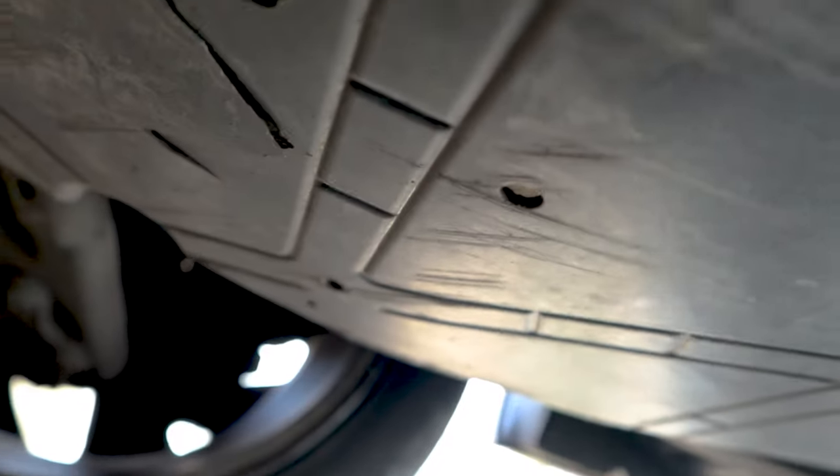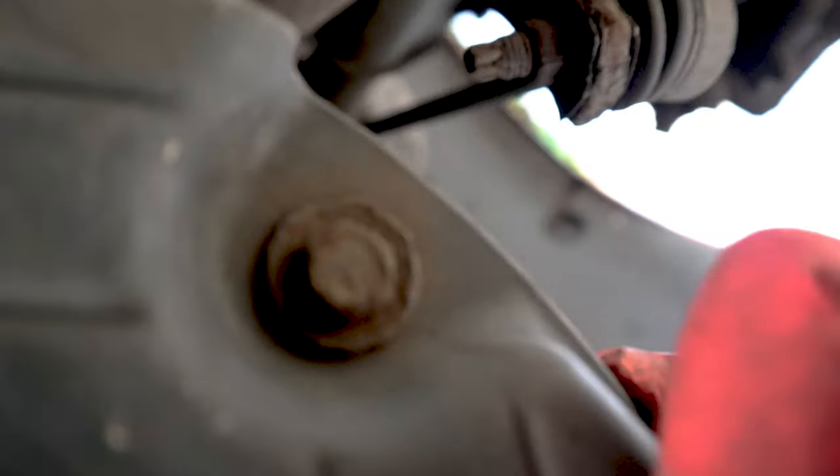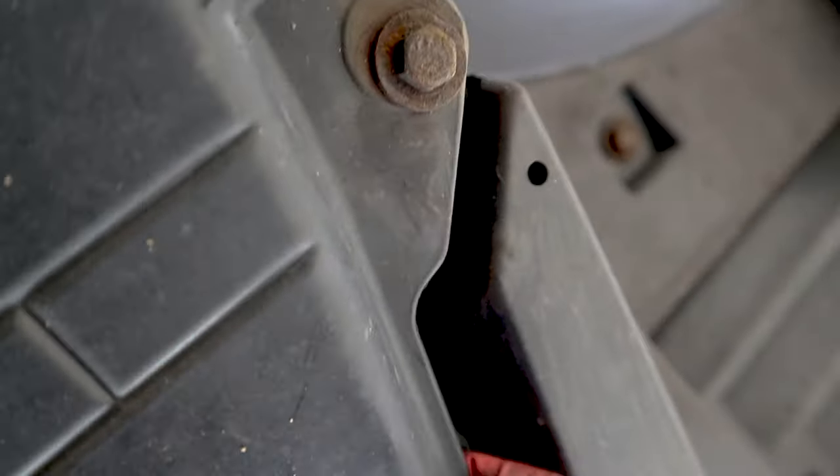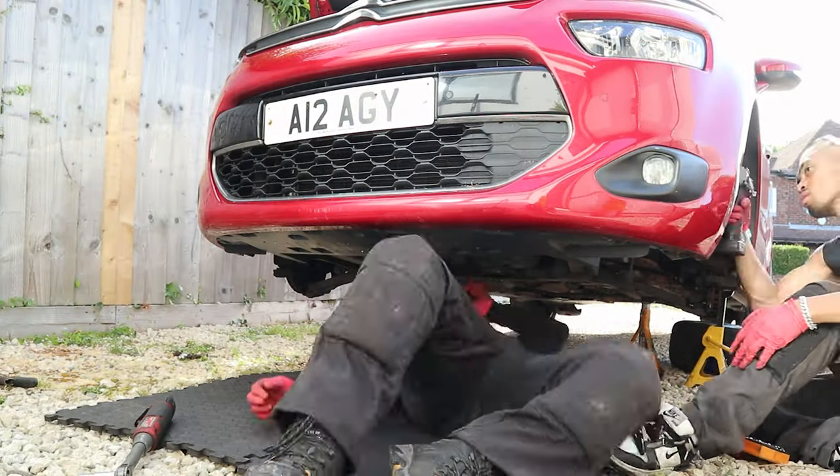Look at this — that bolt is not even holding. Not holding. Are these holding? No, they don't even do anything. Look at that — that's crazy. It's literally just that one, that one, and the retaining clip holding it. That's crazy.